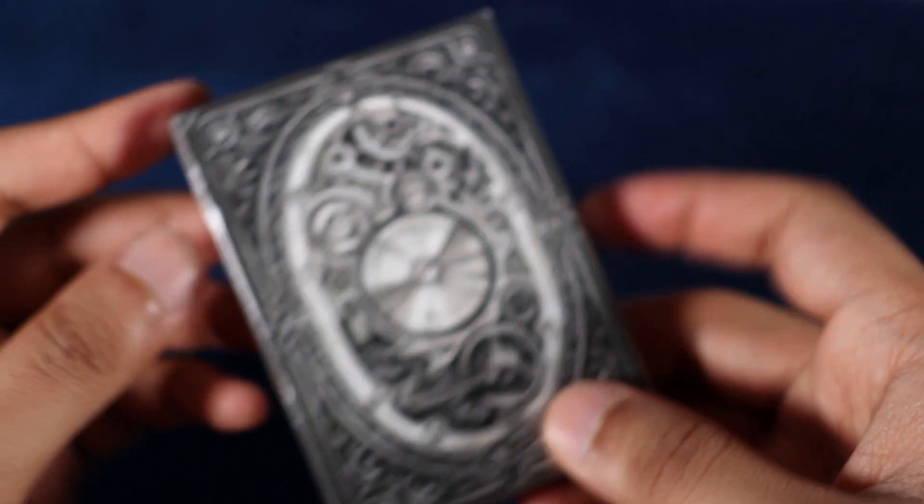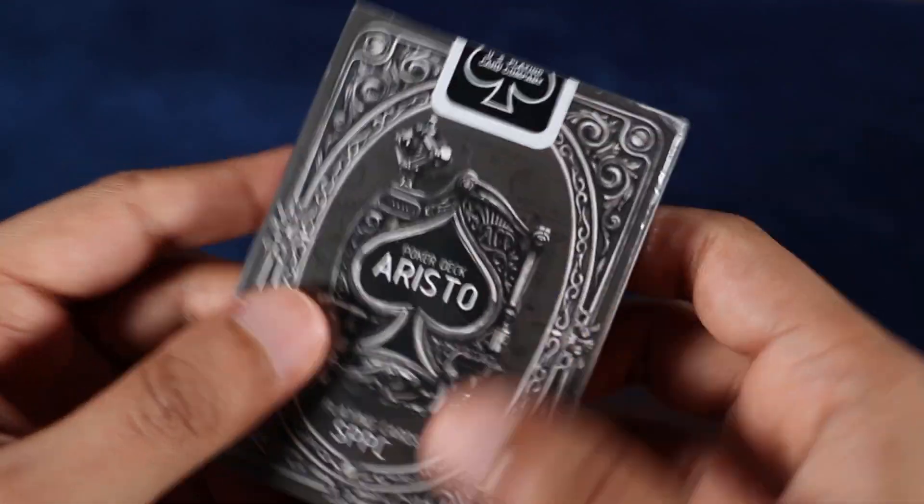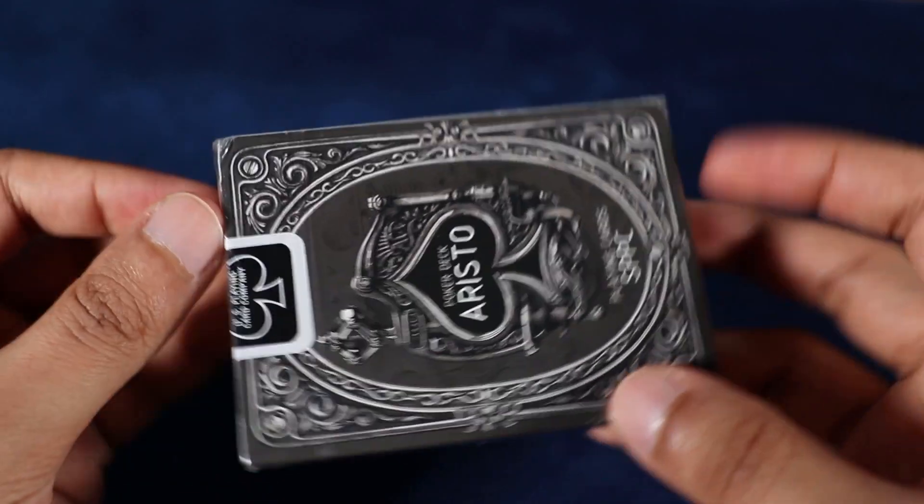Taking a quick glance at the tuck case, you can definitely get a very strong steampunk vibe from it, which is a huge plus because that's clearly what we're going for. I can also see that the front of the tuck case is actually on the back and the back of the tuck case is actually on the front — that definitely reminds me of one of David Blaine's Gatorback decks.